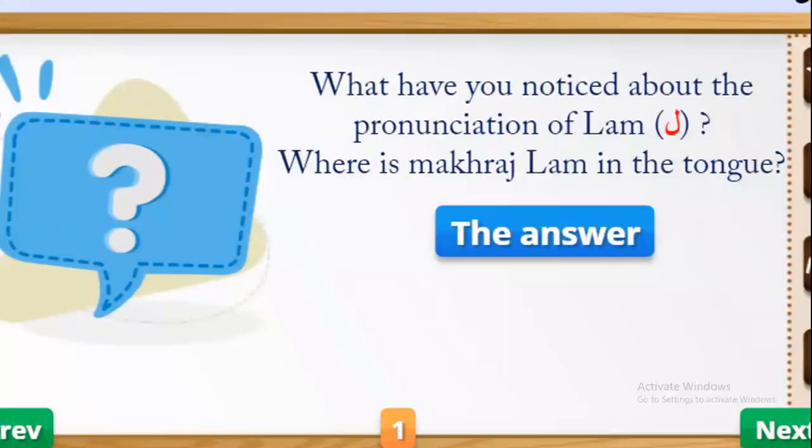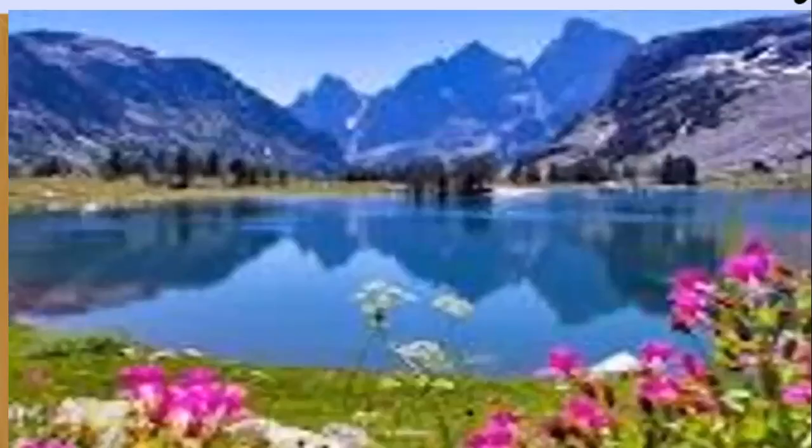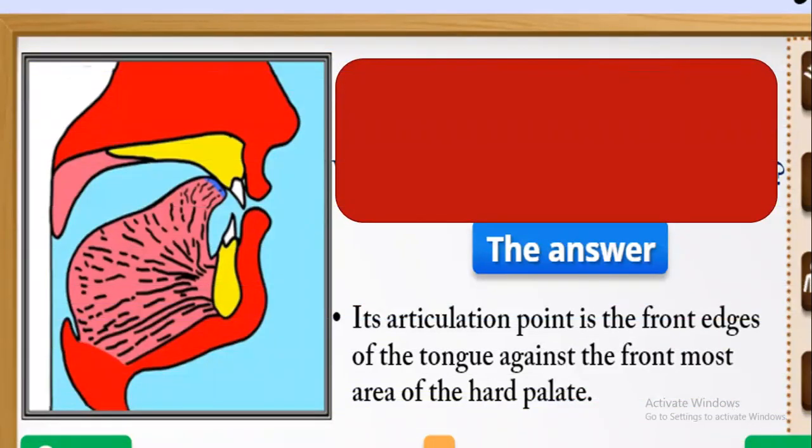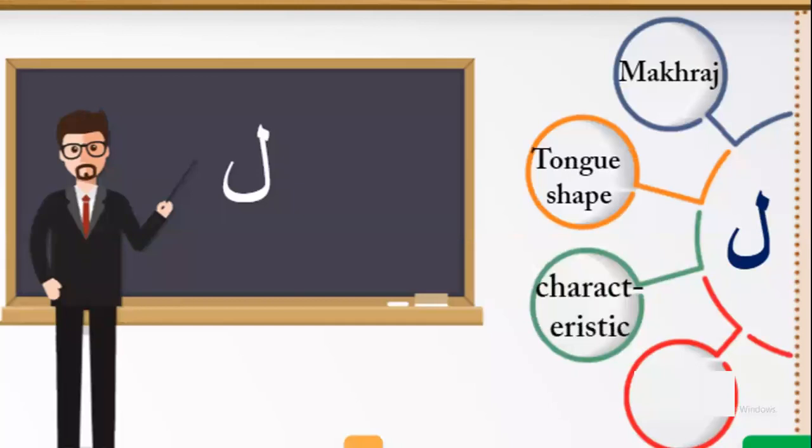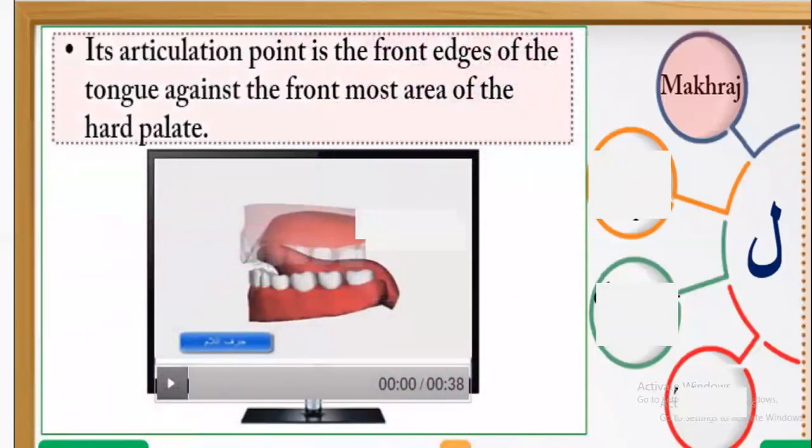What have you noticed about the pronunciation of Lam? Where is the makhraj of Lam in the tongue? The sound of Lam comes from the front edges of the tongue. Its articulation point is the front edges of the tongue — it is the frontmost area of the hard palate.